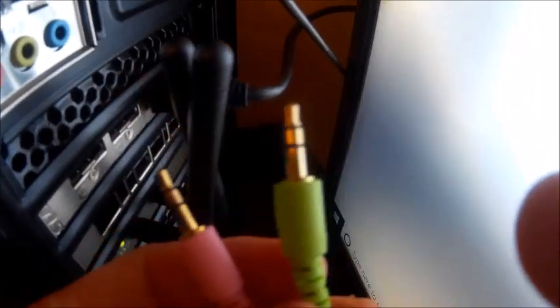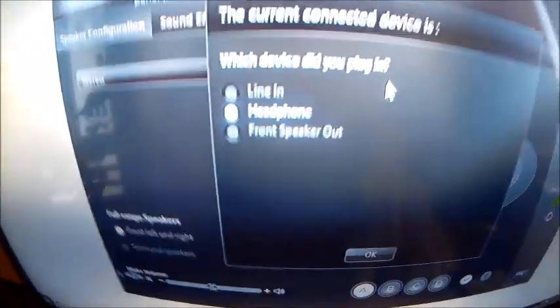At the back of the PC you'll see a green port and a pink port. You get the green plug and put it in the green port. A dialog will come up on screen for headphones — don't click anything yet.